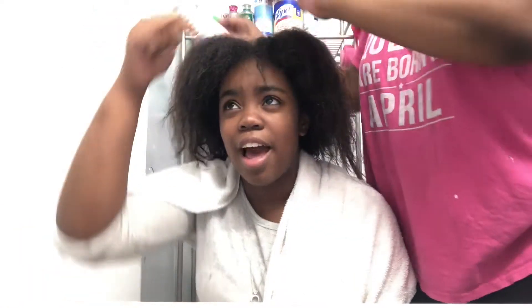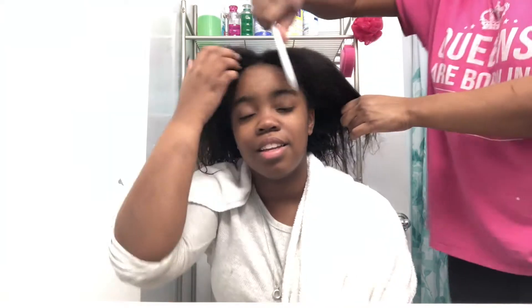Hi guys, it's me, Rhea, and I'm back with another YouTube video. Today I'm going to be commentating for most of the video because I will be showing you guys how my hair turned out after using Electric Paradise, the Arctic Fox shade.